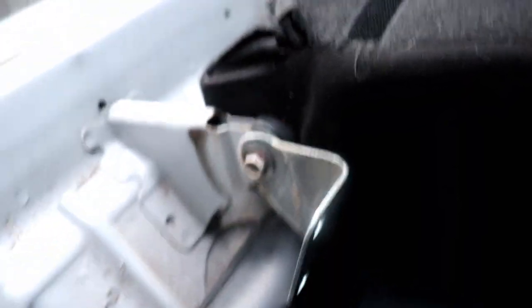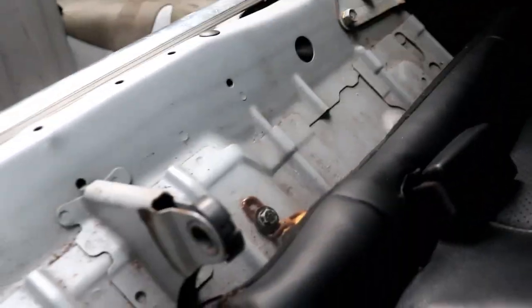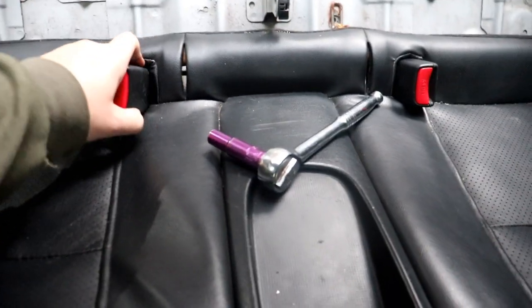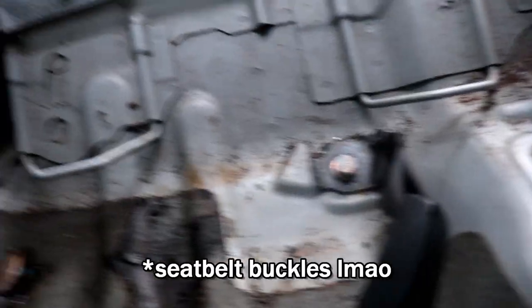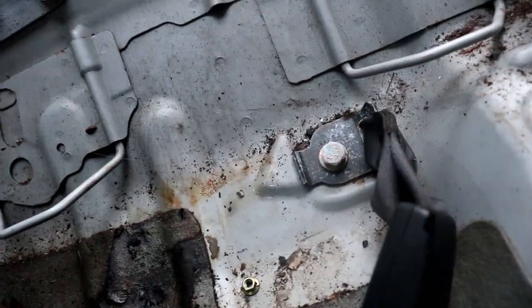Alright, so these bolts are out but it's still being held on by this one right here — oh, it's still a 10mm. And that bracket comes out with it. Next is this one right here — yeah, it's a 10mm. Alright, so once that's out all you gotta do is just grab these bench seats and pull them up, cause they're just clipped in. Make sure to push these belt buckle things out. There we go, it's all out.